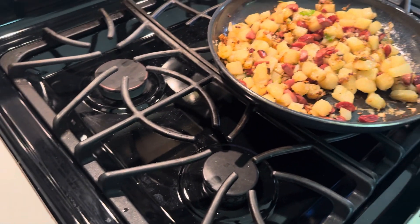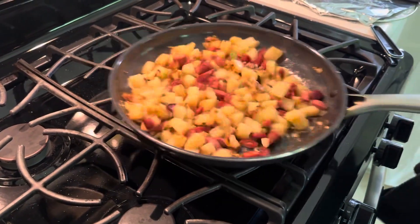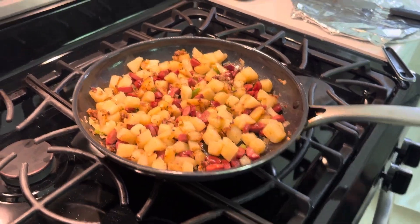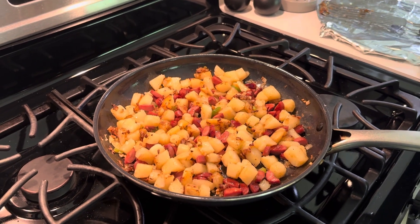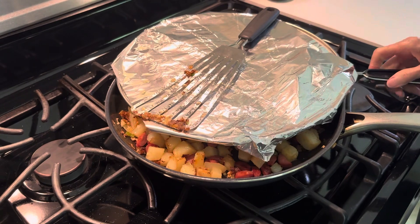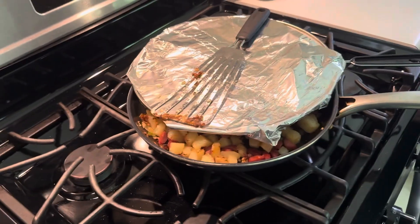It's all done. Okay, there we go. I'm just going to turn it off and let it sit there. Whenever you're ready, sounds good. There it is guys - hot dog hash right there!